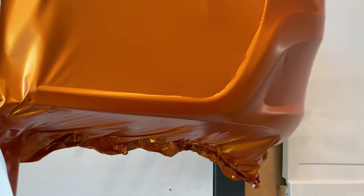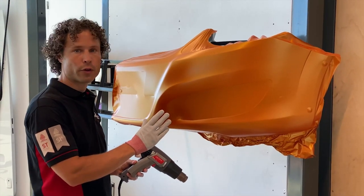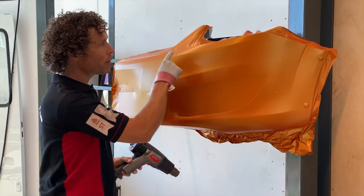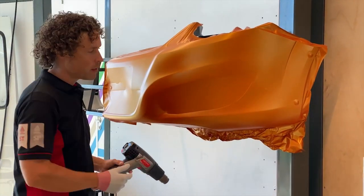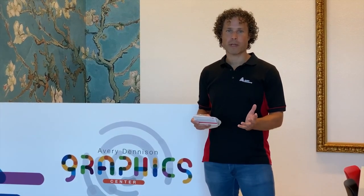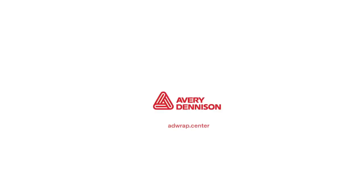When you're finished applying the film you will need to post heat. Be aware that wherever you have stretched the film, post heating to a minimum of 90 degrees Celsius is required. So all the critical parts where you have stretched the film — edges, curves, corrugations — let them cool down before you start cutting and finishing. Thanks for watching. If you would like to learn more, go to graphics.averydennison.eu/workshops.